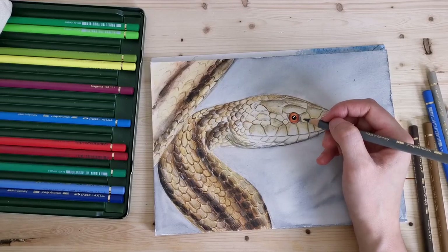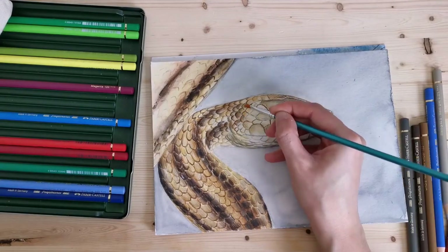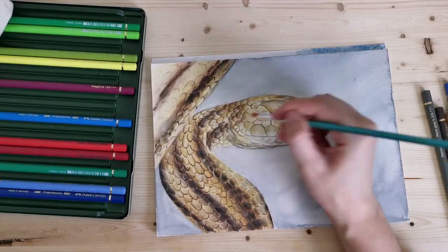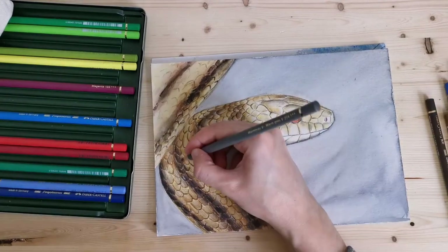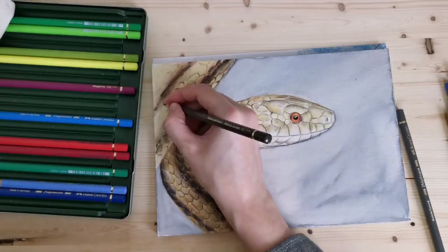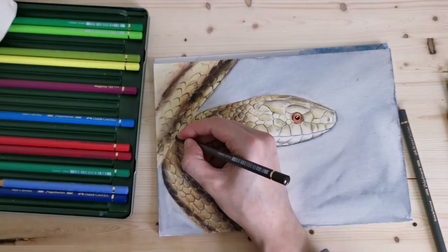I don't have a very large set of colored pencils, but I seem to be able to do everything I want with them so far. Especially if you're using mineral spirits to blend things out, you can basically mix them as you would paints — just you're mixing them on the paper, of course.